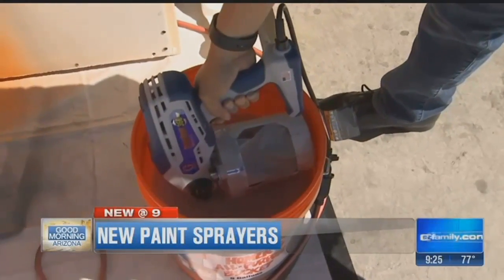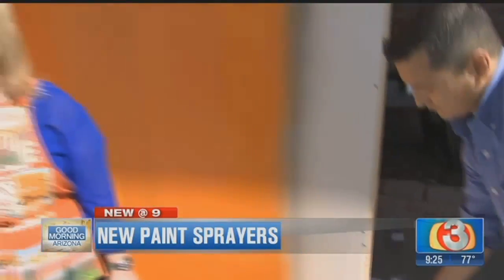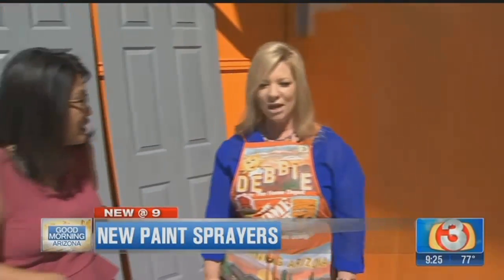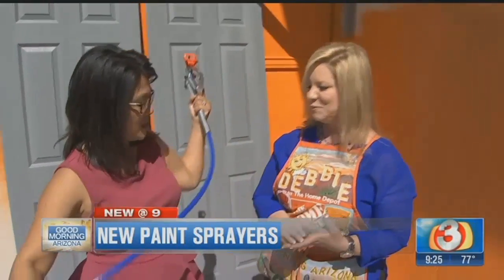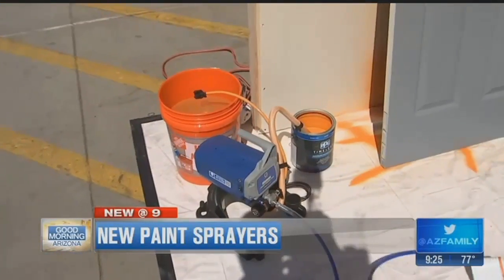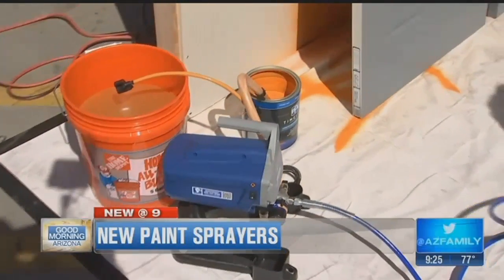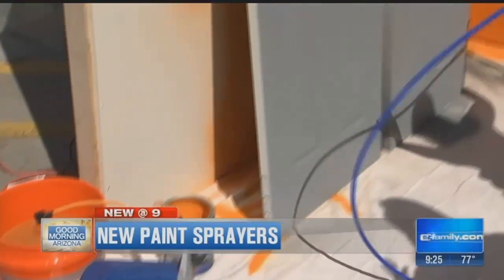These are basically as good as the sprayers that professionals use, but they're made specifically for people to use in their own homes or outside. The other one we're using that you're going to demonstrate is called the Project Painter Plus by Graco. This is a big one — for if you want to do the exterior of a house, a room, bigger projects. The other one we showed is for smaller projects.